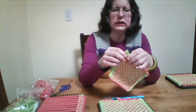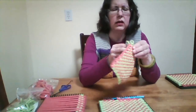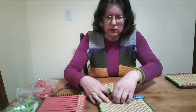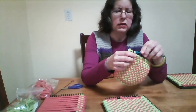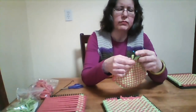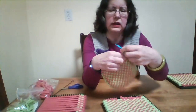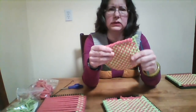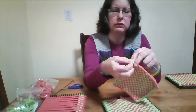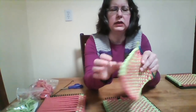Continue around until at the very end you want to finish the potholder. You take the last loop and to secure it so it doesn't unravel, you make a double knot — an extra knot. And there's your potholder.